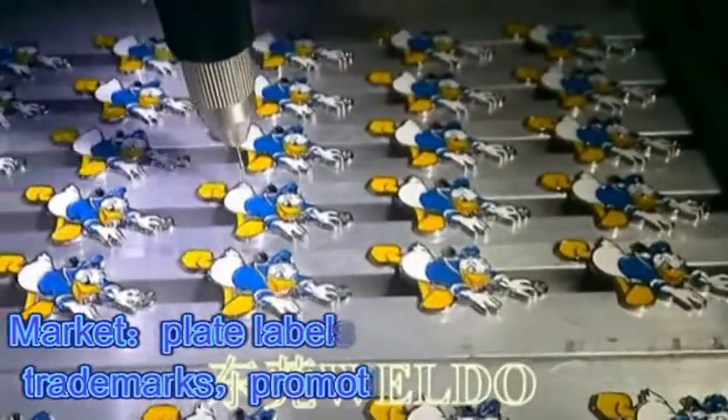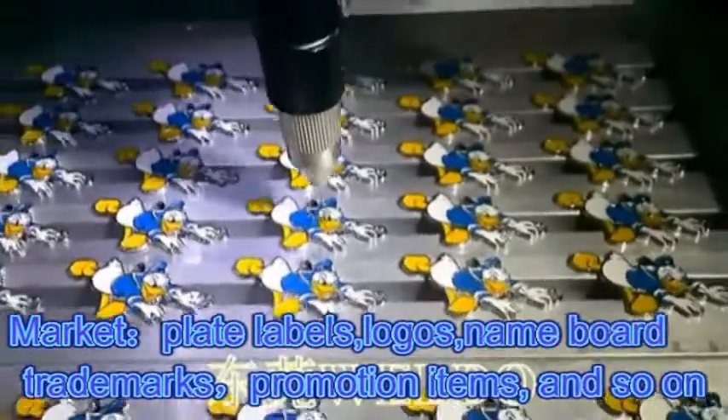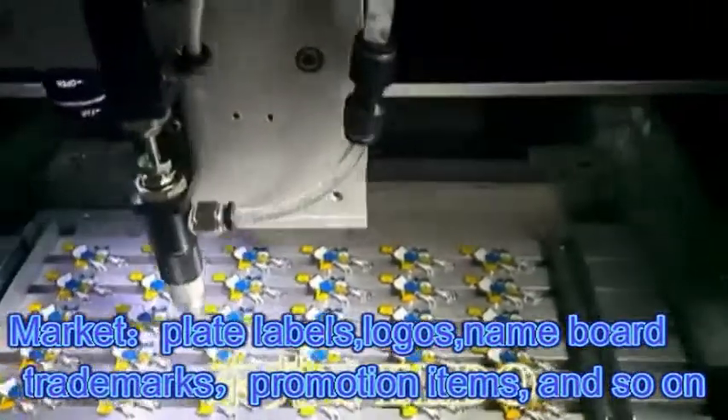Market applications include: plate labels, logos, nameboards, trademarks, promotion items, and so on.